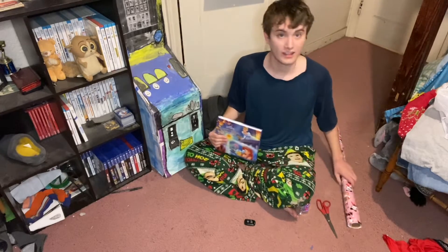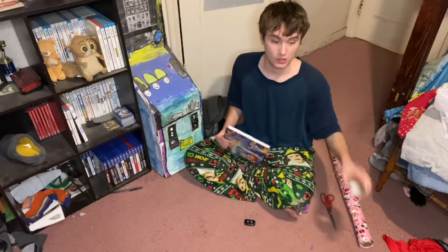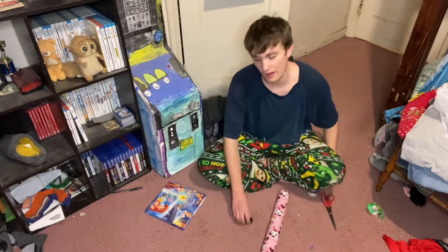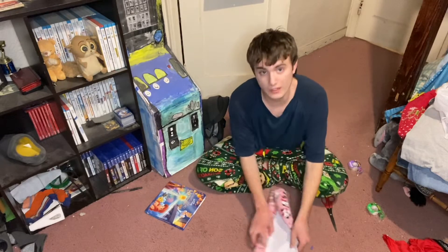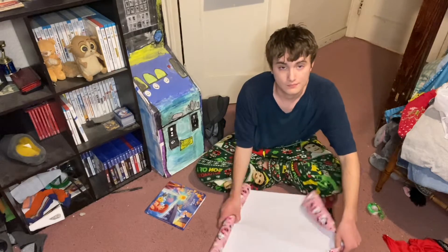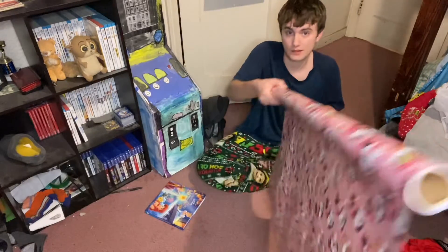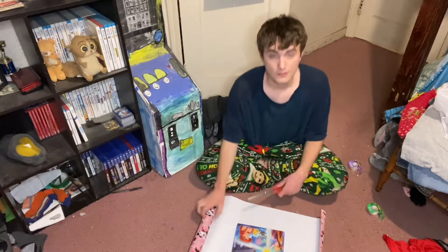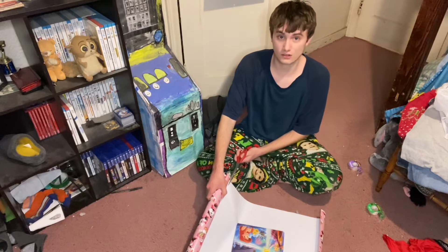All you need is wrapping paper, scissors, and tape. All you have to do is get your wrapping paper and just roll it out like this, then put your gift here and make sure you get a nice clean look.